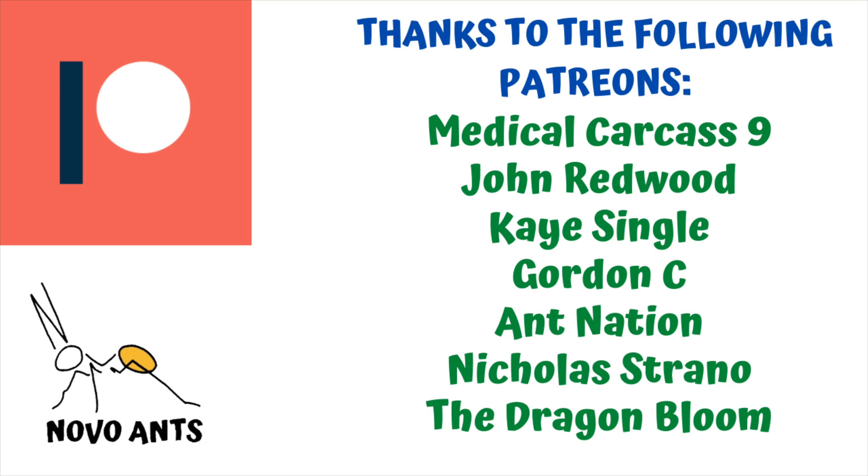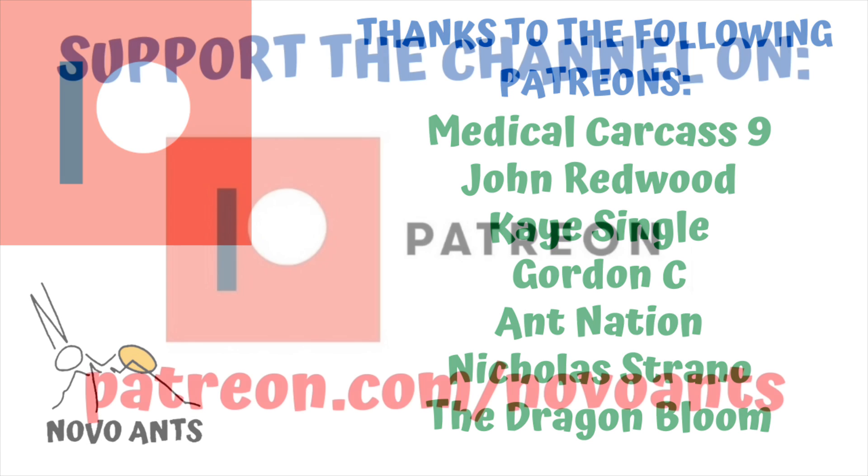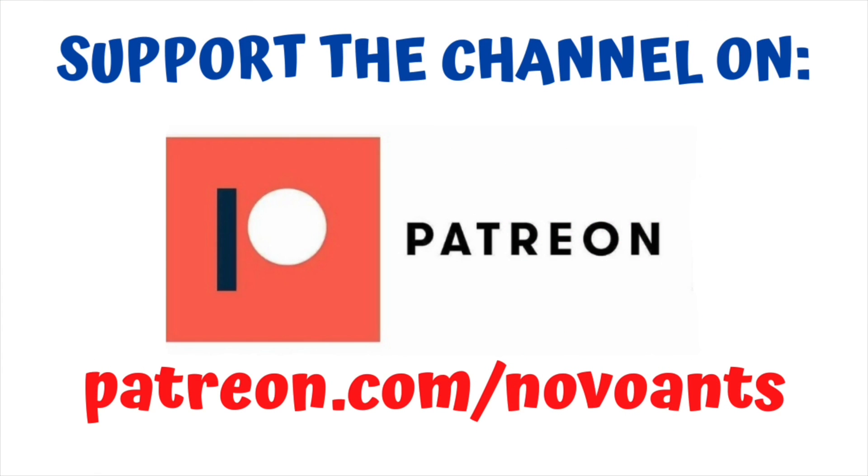Huge thanks to my Patreons who make this all possible: Medical Carcass Nine, John Redwood, Kay Single, Gordon C, Ant Nation, Nicholas Strano, and the Dragon Bloom. Thank you so much for your support of the channel. For as little as one dollar a month you can support the channel and get early access to videos, behind the scenes information, and plenty of other perks at different levels. I really appreciate your support — thank you very much.